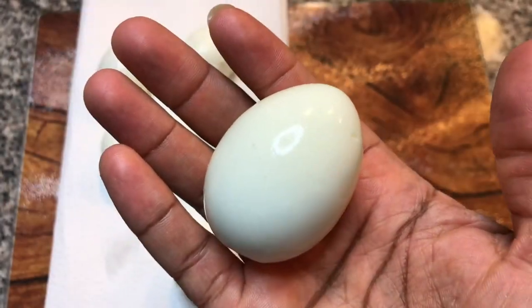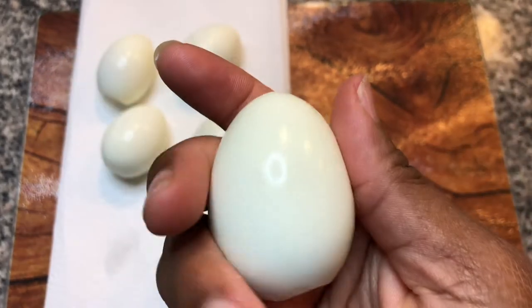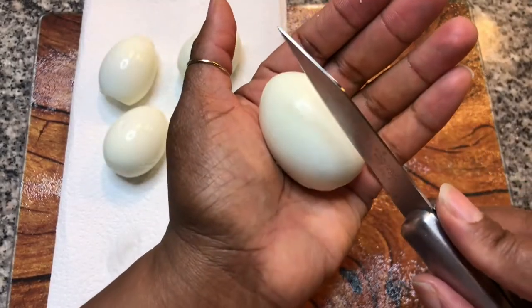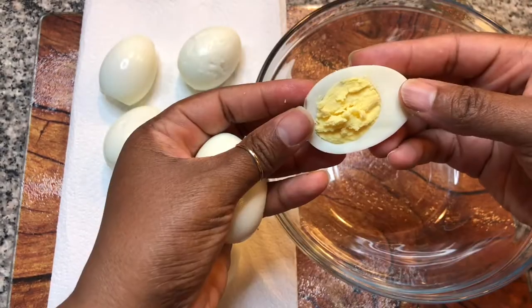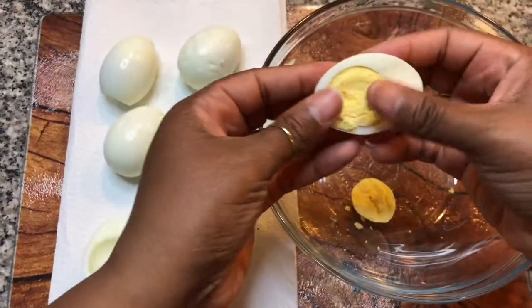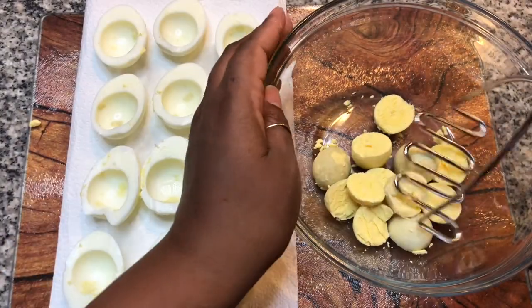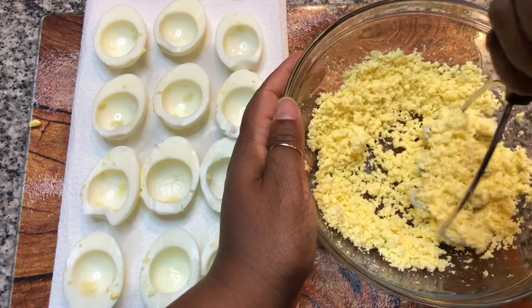The eggs have been boiled. I set them in some cool water for 20 minutes, and I've removed the shell. Now we're going to go ahead and get them cut up. All you need to do is cut the egg in half and pop the yolk out into the mixing bowl. We've got the yolks out, so now we're going to mash the yolks down until there are no large pieces.